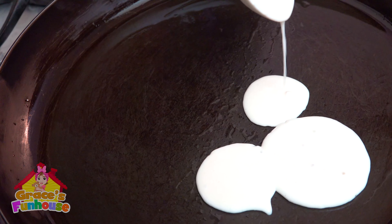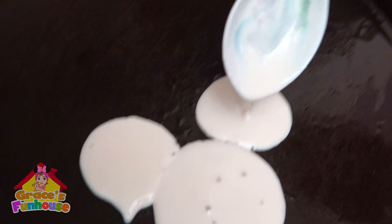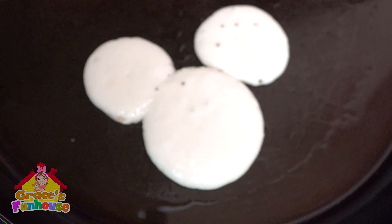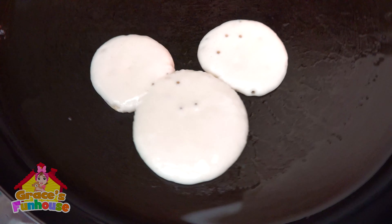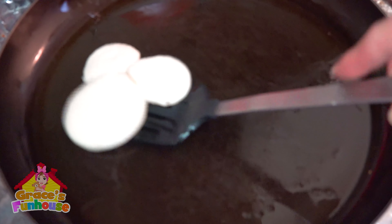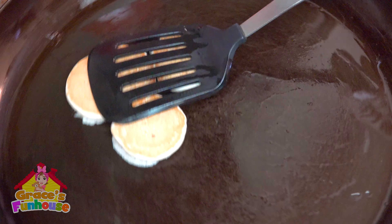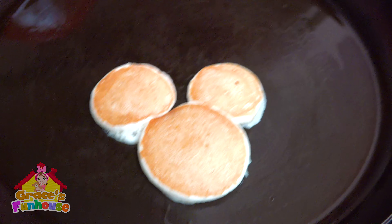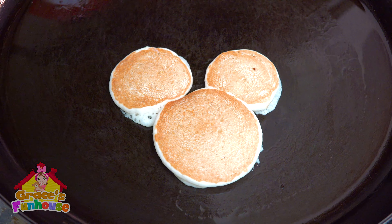Just slightly above to the right and to the left. So this is how the Mickey looks. And when we flip it, you'll see. Cool. Wow. Awesome. It's awesome.